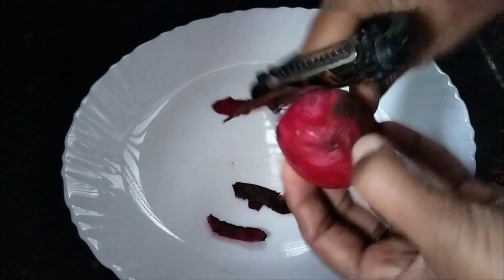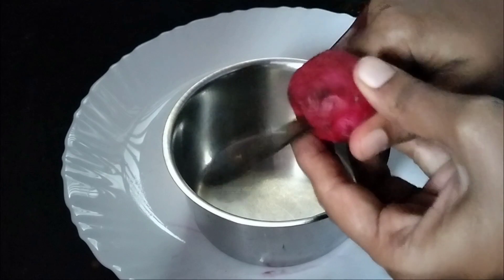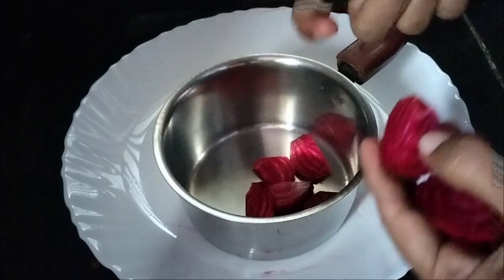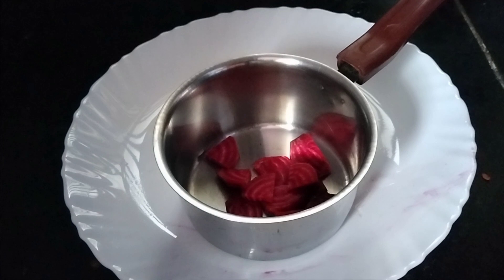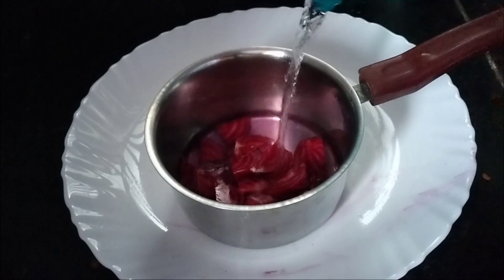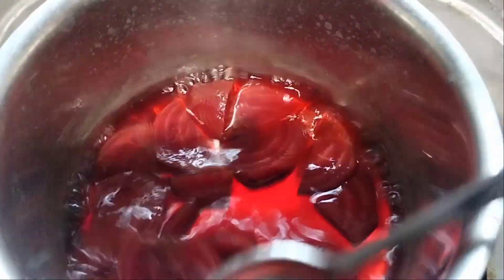Let's make a treat. This is a small piece. You can use it as a steamer, or you can use it directly. Add some more water and we can store the red color. Use it as needed.